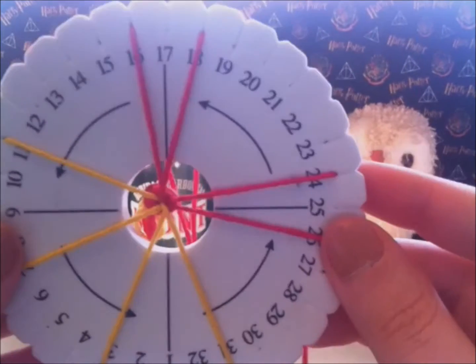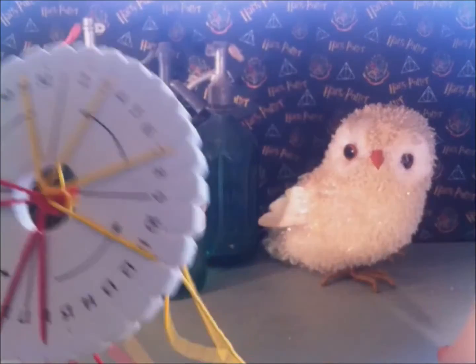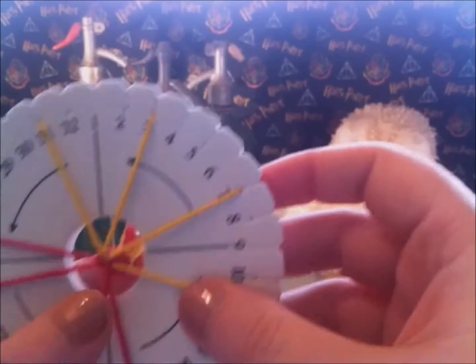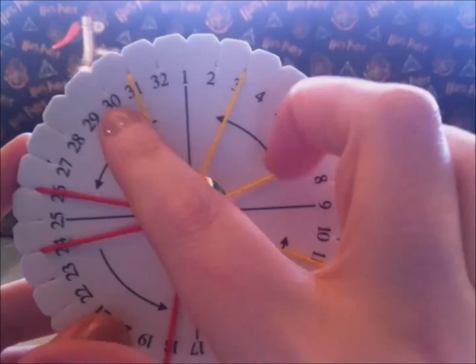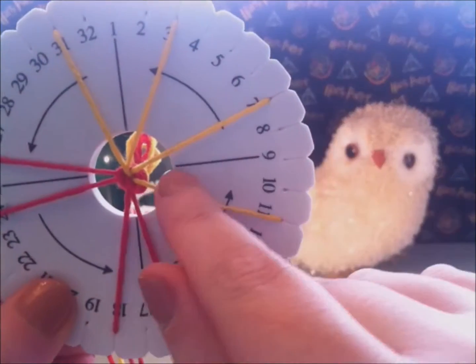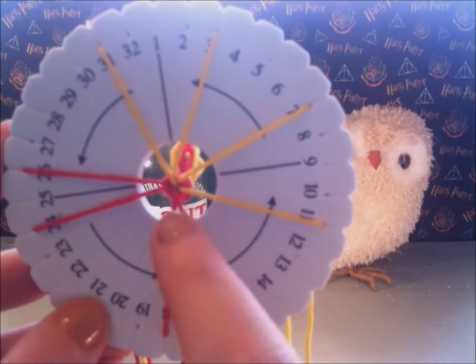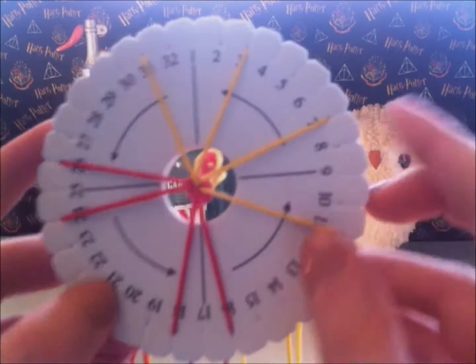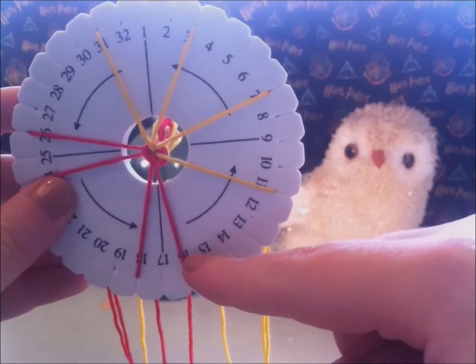Turn your kumihimo disc so the number one is at the top. The way I braid is the easiest way for me to braid this pattern. There are loads of ways to braid a kumihimo bracelet. For this pattern, you will need to switch the top strings to the bottom and the bottom strings to the top, then turn the disc a quarter and repeat the steps until your bracelet is long enough.